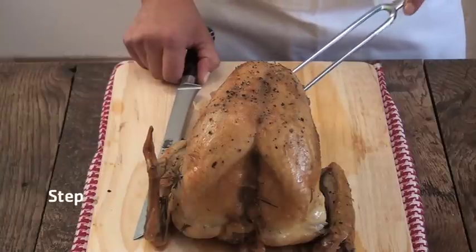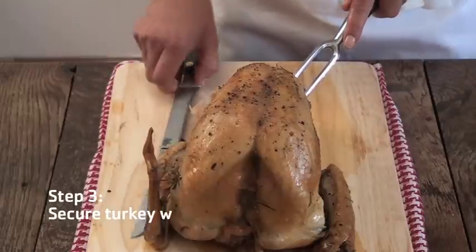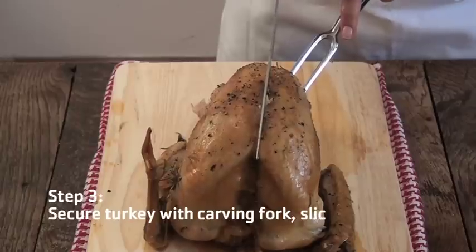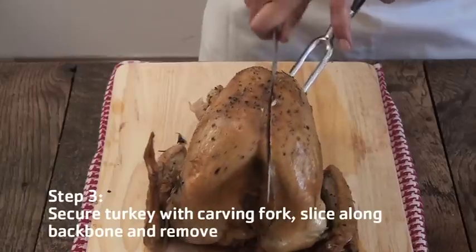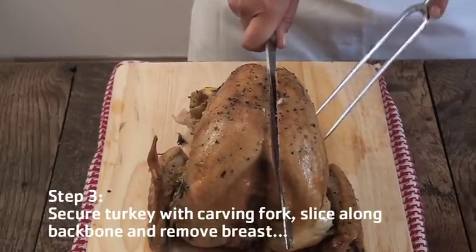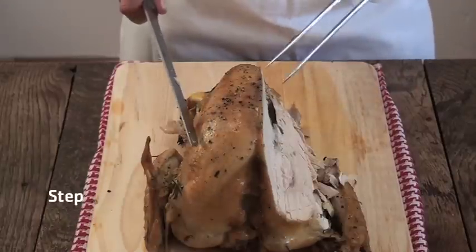Next, secure the turkey with a long carving fork and slice through along the backbone, removing the breast. And repeat on the other side.